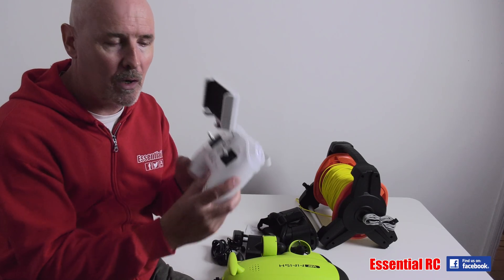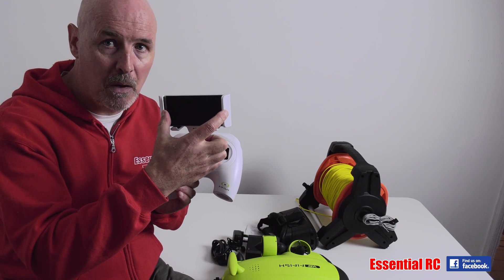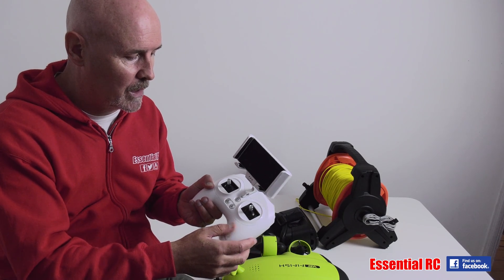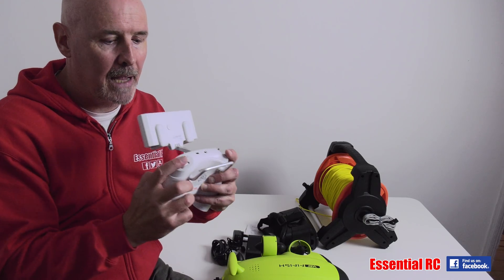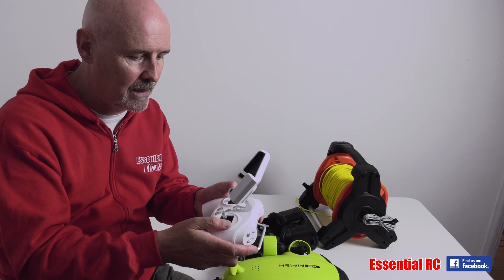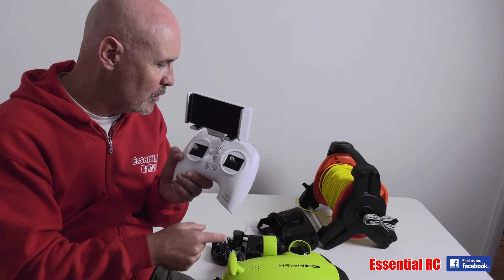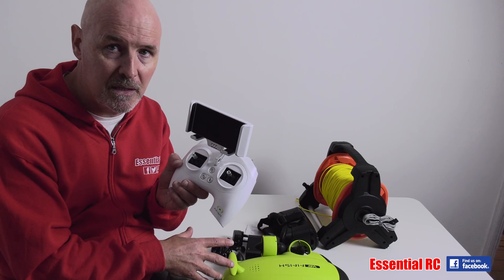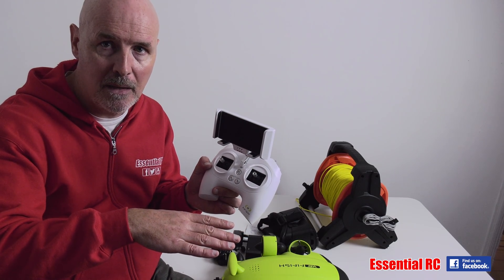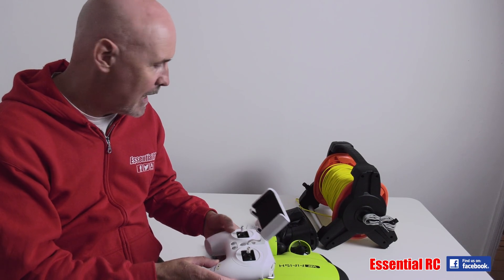This is the Flyfish Smart Controller. To fly in first person view mode you put your smartphone here with the app installed, and then use the joysticks and the rollers behind to control those six degrees of freedom. You have an on/off button, a lock button which is important for safety so you can deactivate the drive system, and a depth lock button so you can lock at your required depth and then just move around at that depth.